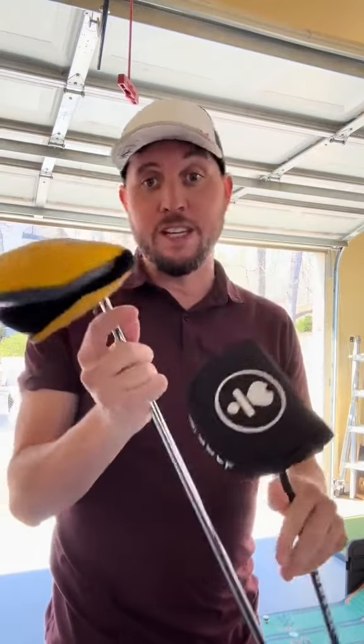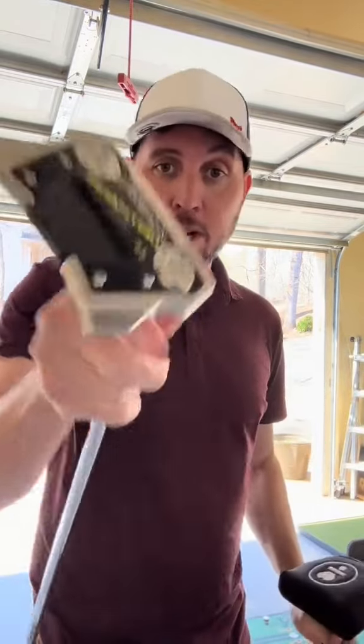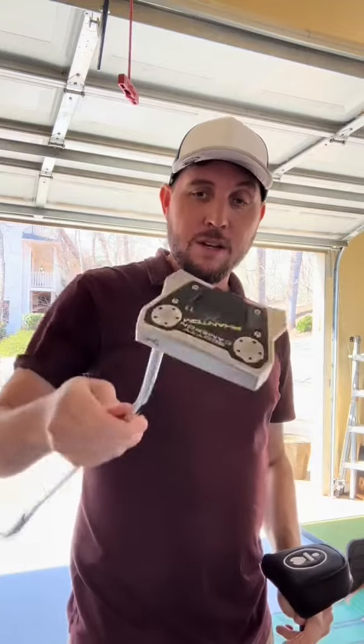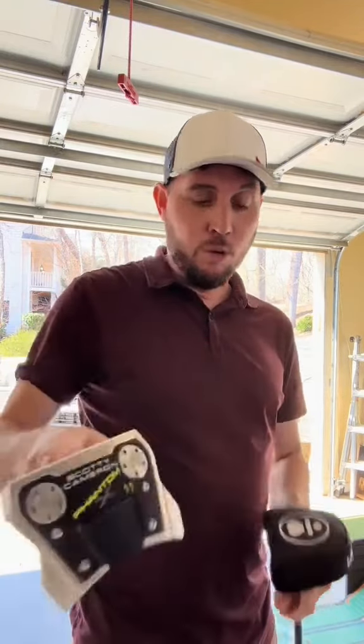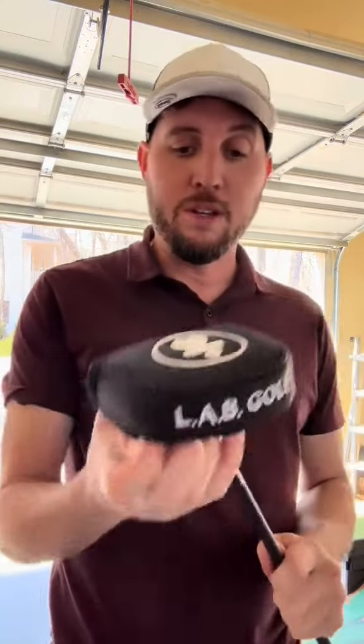Both head covers are really nice. This is a Scotty Cameron — it's got this Velcro take on and off. Nice putter, but it's got a little bit of toe hang, as you can see. And also, you have to do a forward press manually. One of the cool things with LAB Golf is you don't, and I'll explain why. Great job LAB Golf for having magnets — so easy on and off.